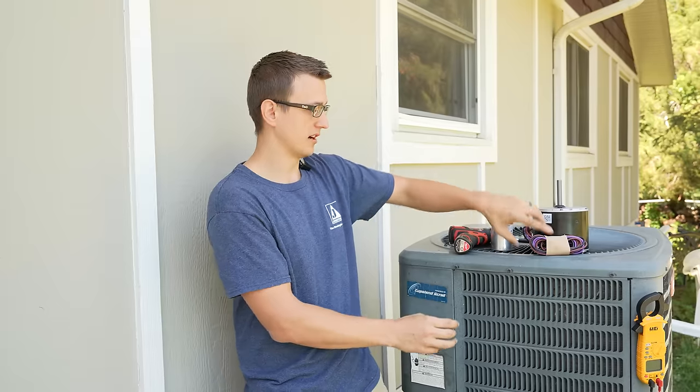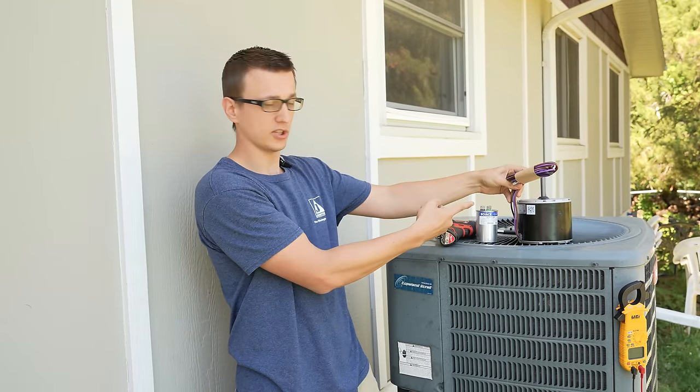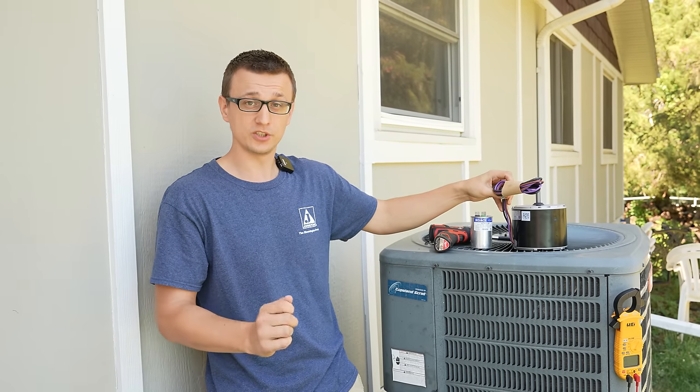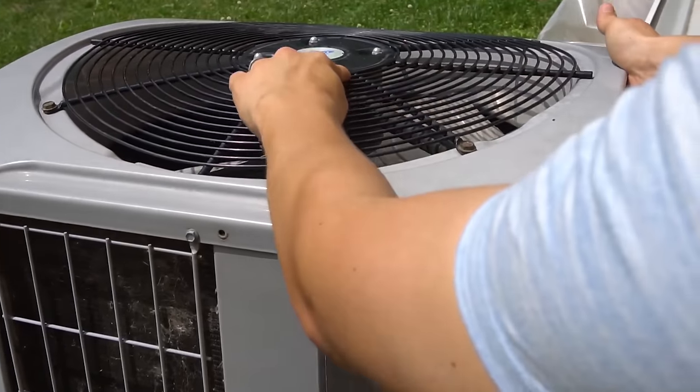You might run into a situation where your old motor has three wires, but the new motor that you get has four wires. If that happens to you, I do have a video showing you what to do in a situation like that, whether it be a three wire going to a four or a four going to a three.